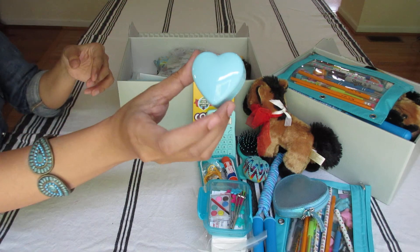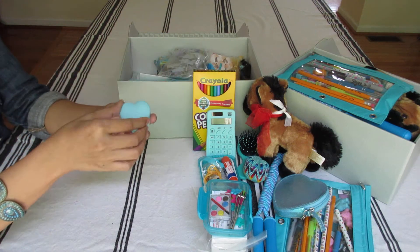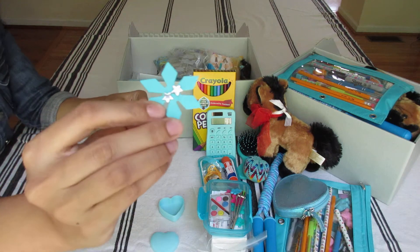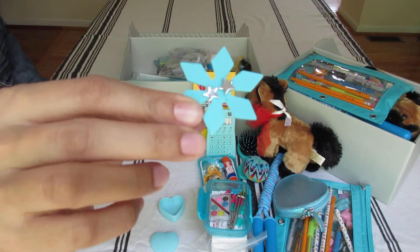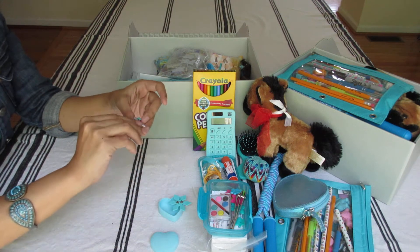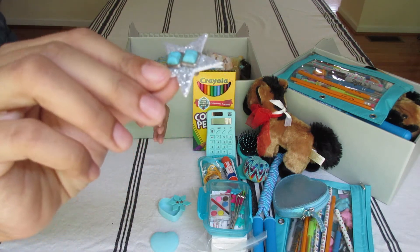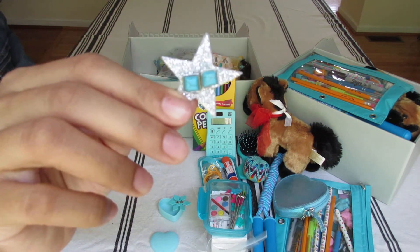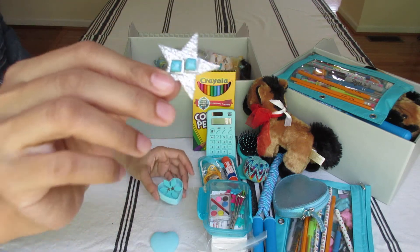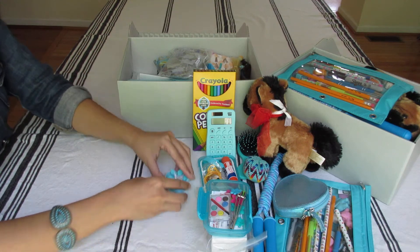This is her heart container. And inside are very pretty earrings. I got her a pair of silver star earrings. And then these beautiful turquoise earrings from Michael's — on clearance. I got a set for myself because it's so pretty. It's a great set of earrings.